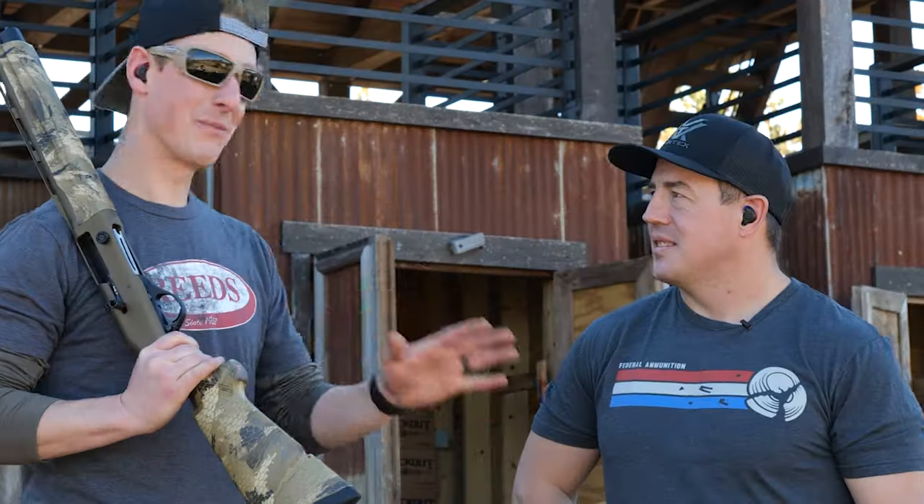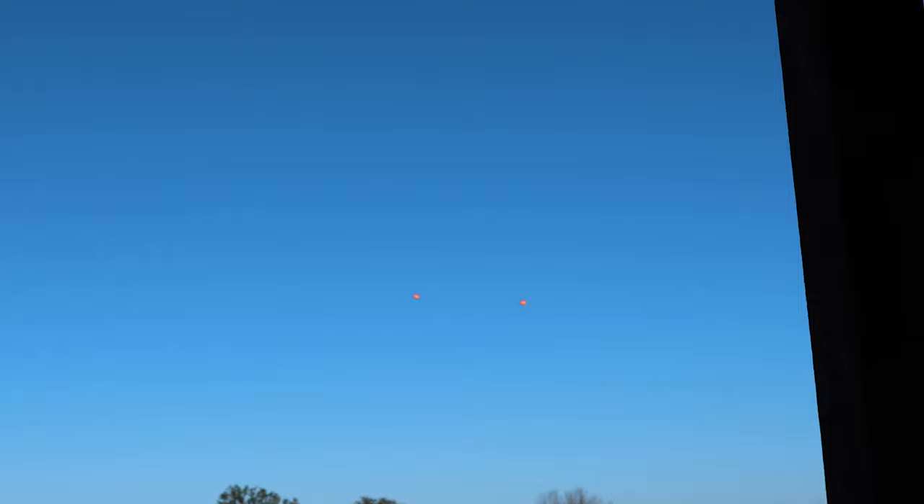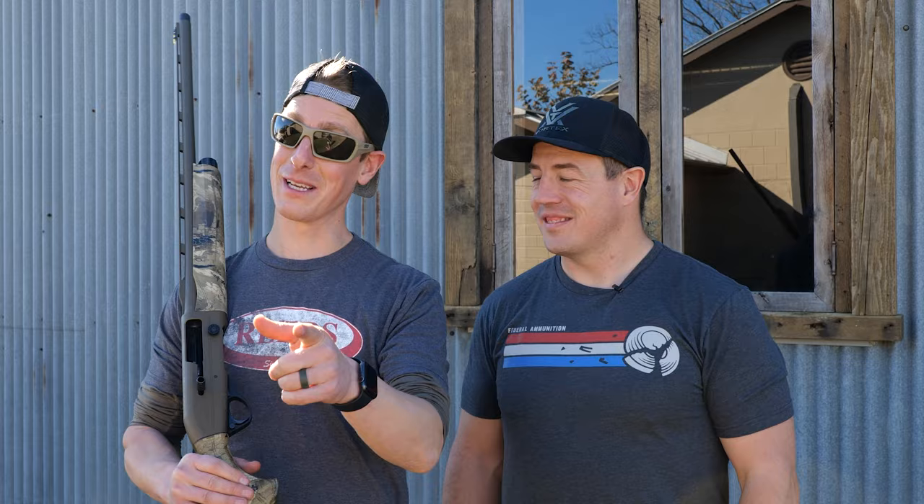Hey, what's up guys, Ghoul Brothers here at Paloma Pachanga near Hondo, Texas. Vinatura Excursions brought us in to have a little fun in the sun in South Texas, to enjoy all that this place has to offer. We're dove hunting, pheasant hunting, quail, chuckers — anything that flies here we will probably shoot, as long as it's legal of course.